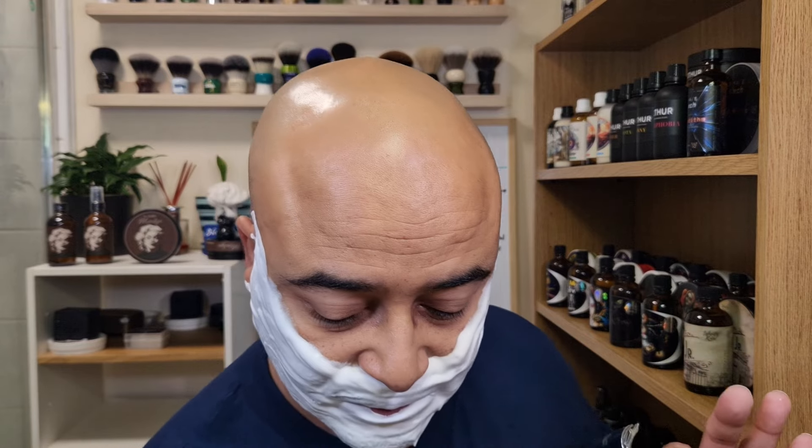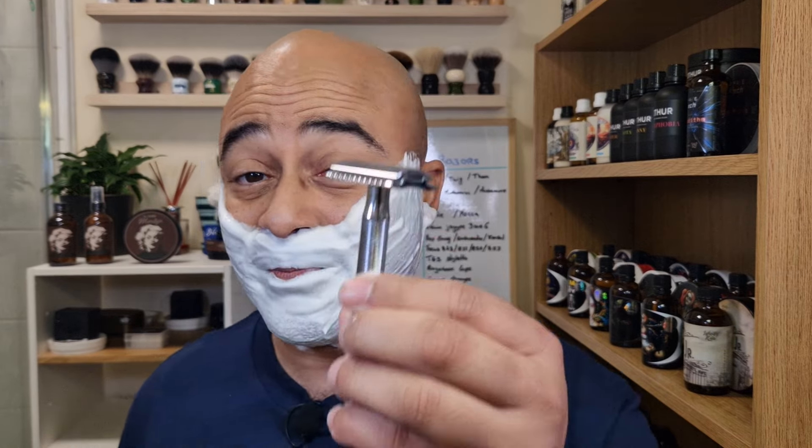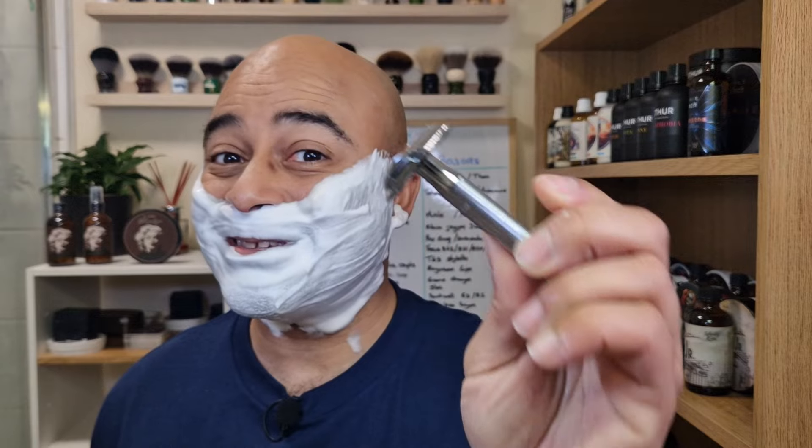For the second pass, let's grab the razor. That floral I mentioned keeps hitting you from time to time — everything mingles together. I know I'm missing the amber because my nose with amber is kind of iffy, but the tobacco, leather, and woodsiness are all there. I don't feel the bergamot, but definitely the floral in the background gives it a bit more of a perfumed, classy quality. King C Gillette with a Feather blade, second use — let's go with the grain.